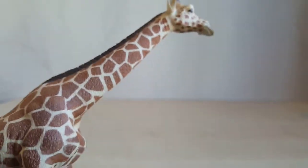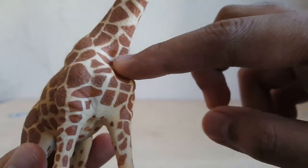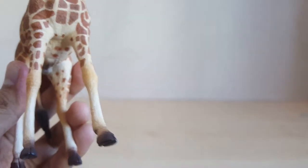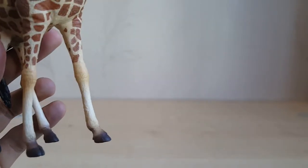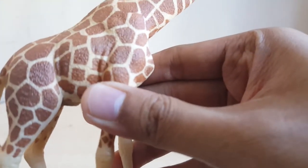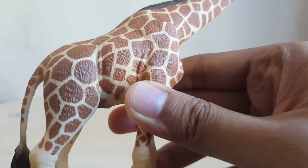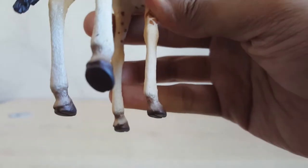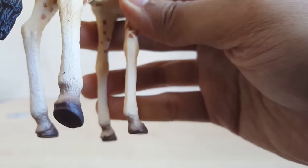Moving down, there's a nice long muscular neck, and the muscular shoulder and chest stick out nicely. The figure has nice long lanky legs with two hooves — it's an ungulate. The abdomen is nicely short, and again the details are so sharp they look computer printed. The rear foot is slightly elevated to make it look like the animal is walking.